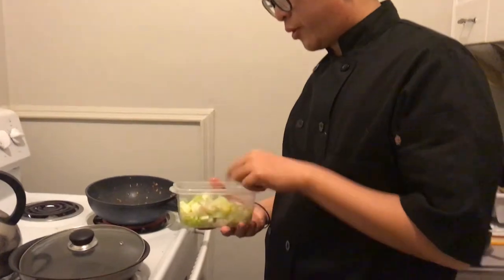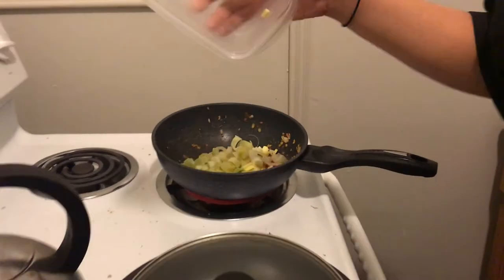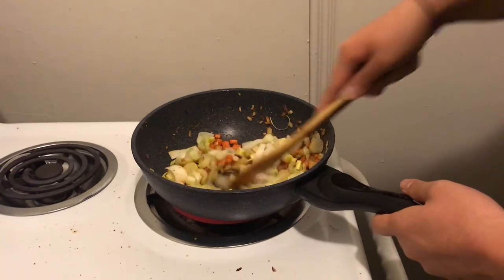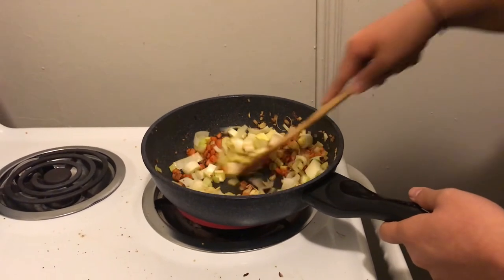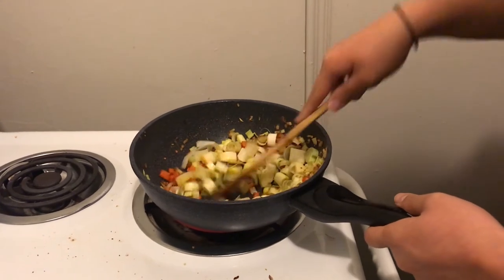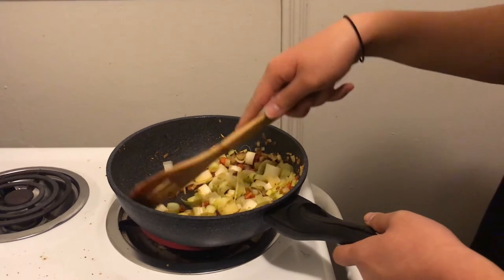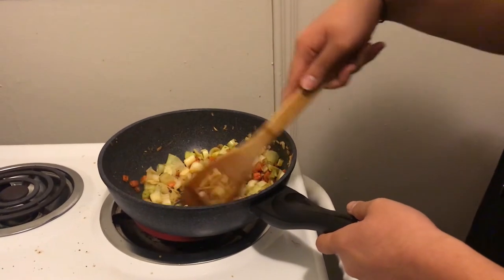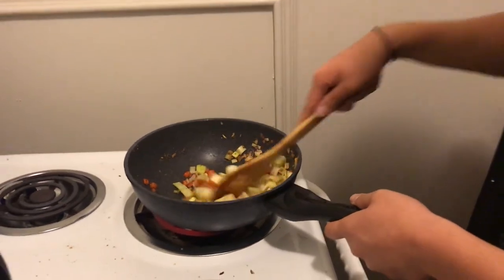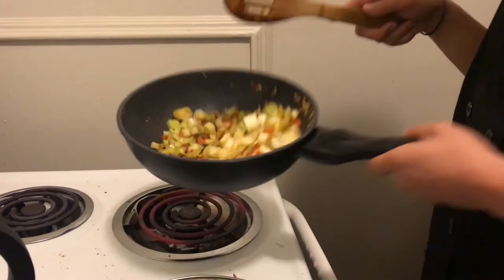Now we're going to add some of these leeks and sweat them off a little bit too — we want these to have a little bit of flavor also. Just want to get these leeks covered in that yummy oil. I feel like leeks are one of those vegetables that just soak up flavor. Mushrooms are similar, and onions soak up flavor too — I think it's because they're fibery vegetables. Look at that color, isn't that beautiful?